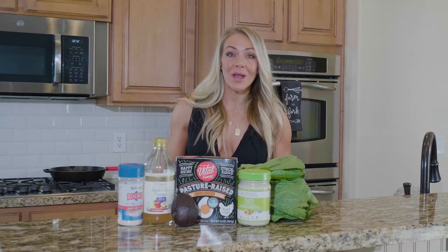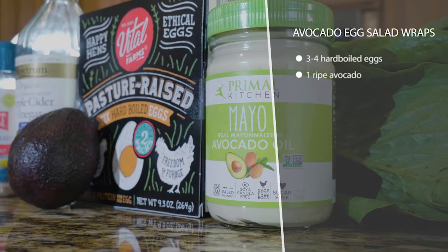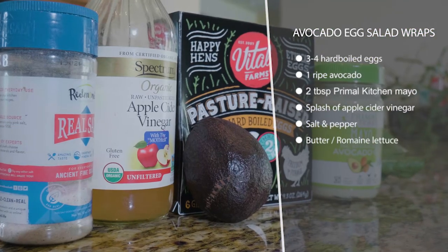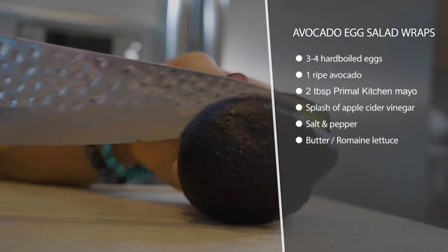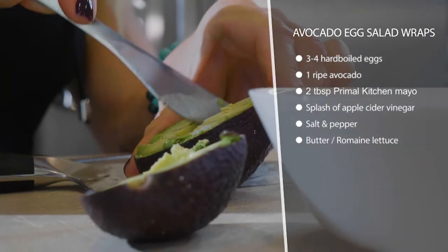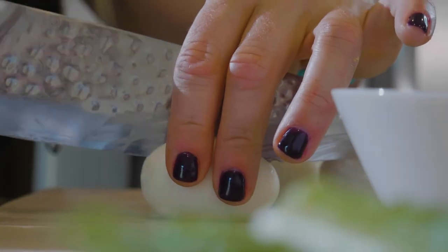These avocado egg salad wraps are super easy and fast if you buy your hard-boiled eggs pre hard-boiled. You can do it yourself if you want, but it's such a time saver. Take a whole ripe avocado — it needs to be ripe for this to really work, unless you want chunky avocado in it.